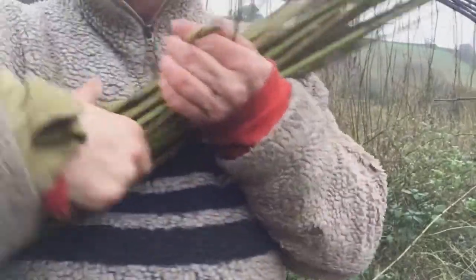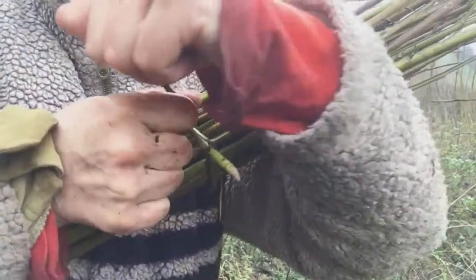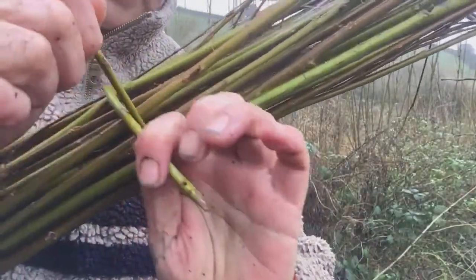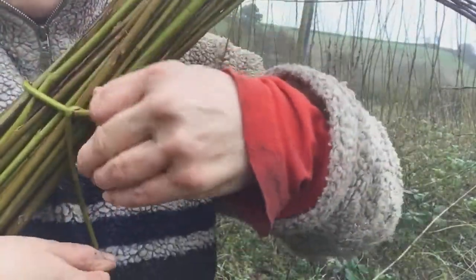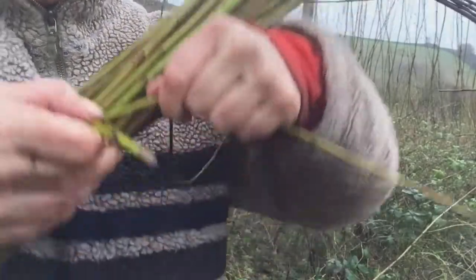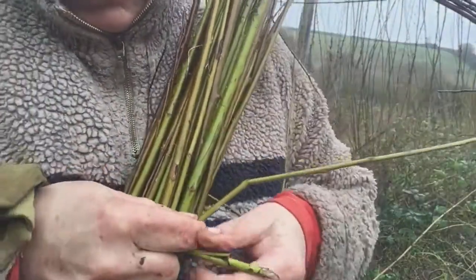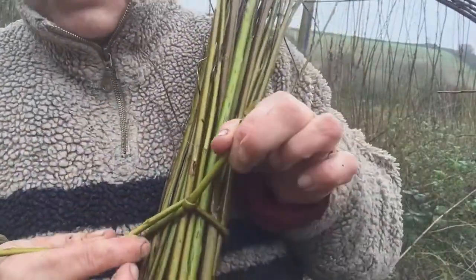So this is the rose knot, the bundling knot. There's my butt end of the tie, there's the other bit — twist it round, so it's gone all the way around that butt end and then it crosses over itself so that it can come closer to the willow bundle.